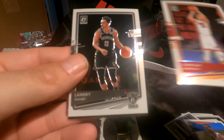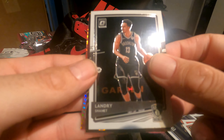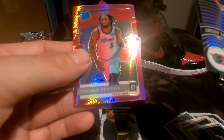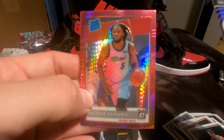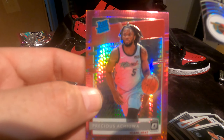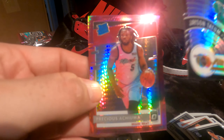Duncan Robinson, Landry Shamet, Jason Tatum — and rated rookie Precious Achiuwa. I like Precious on the Raptors, but not the rookie I was hoping to see.